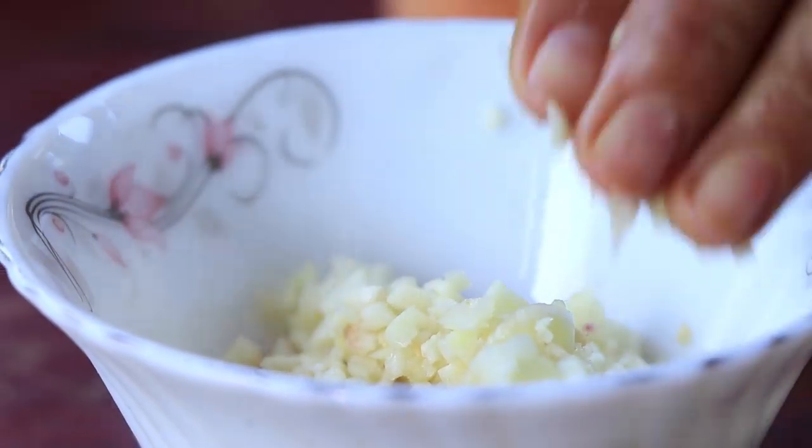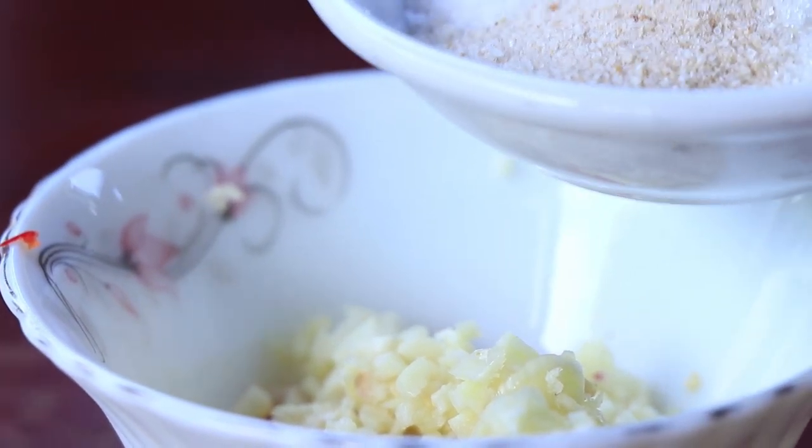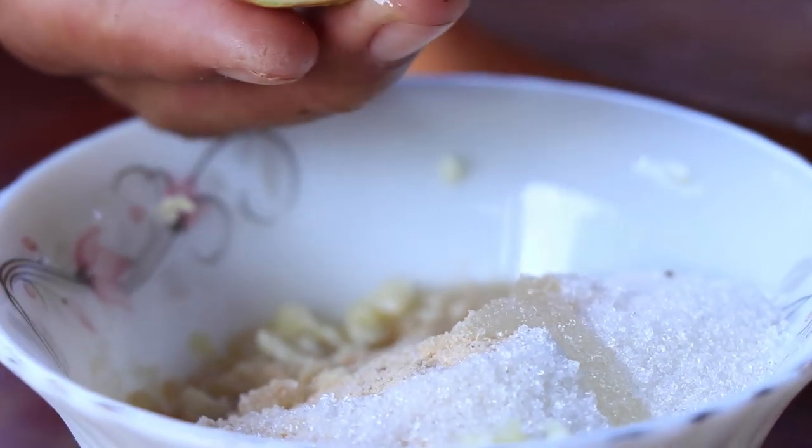Now I start to make chili sauce. Red chili, chopped garlic, sugar, chicken powder, fish sauce, green lemon.